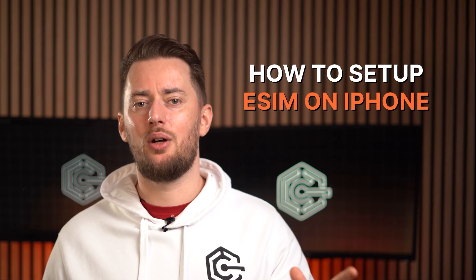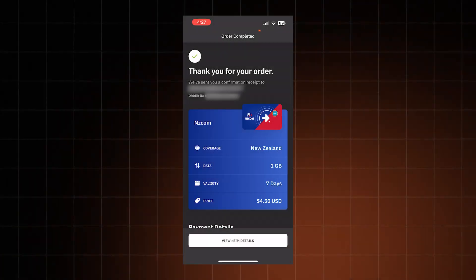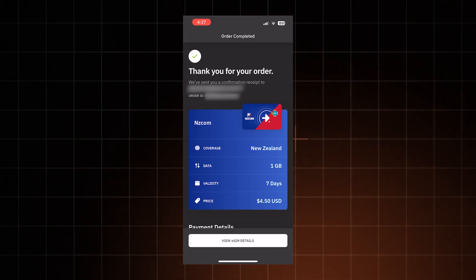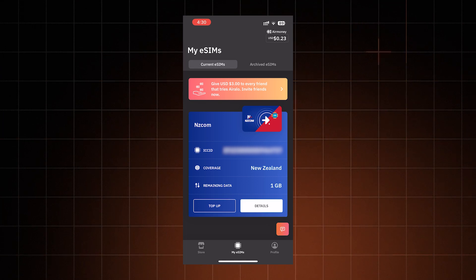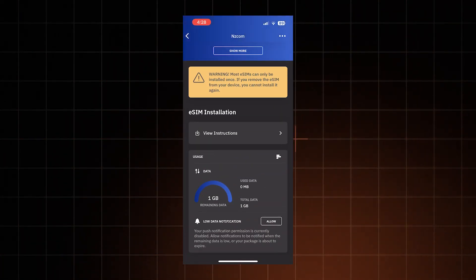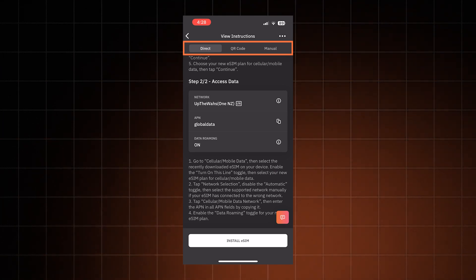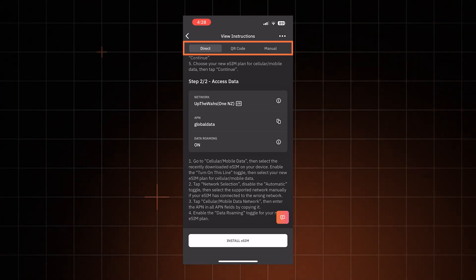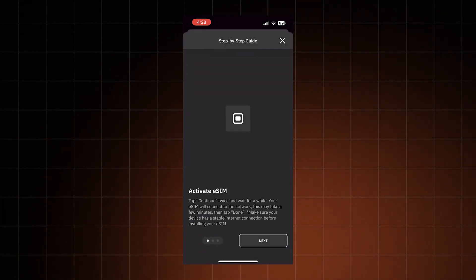Let's get started with how to set up eSIM on iPhone. First, ensure you have a good connection — doesn't matter if it's Wi-Fi or mobile data. Then open your eSIM app and choose the plan that you want to install. In the Arlo app, it's going to be under My eSIMs. Tap Details, then click View Instructions. Up top, you should see three installation methods: Direct, QR Code, and Manual. The direct one is the easiest, so let's go with that.